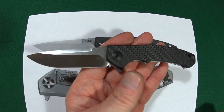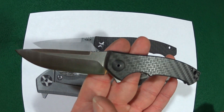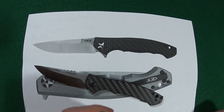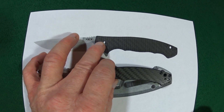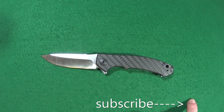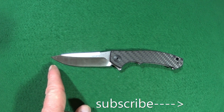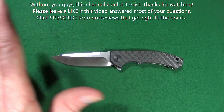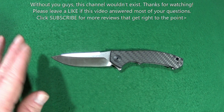Look at that. So hopefully this video helps you guys out. If you found any value here today, go ahead and leave me a thumbs up. And don't forget, click on that subscribe button if you're looking for knife reviews that get right to the point. Hit me up if you have any questions about this and I'll be glad to help.